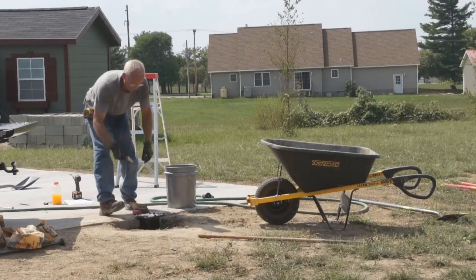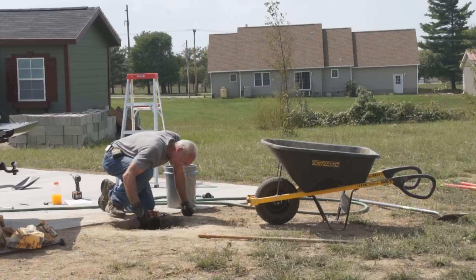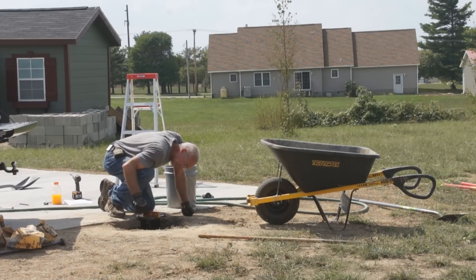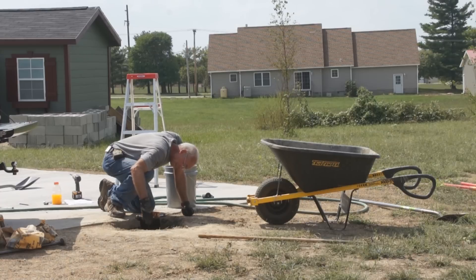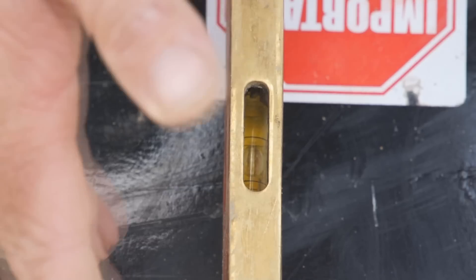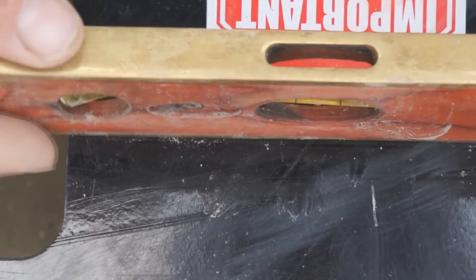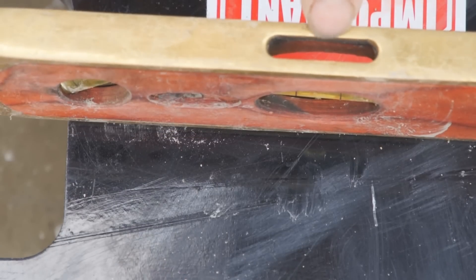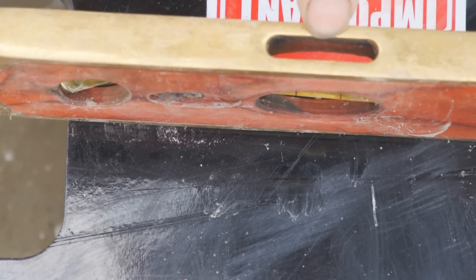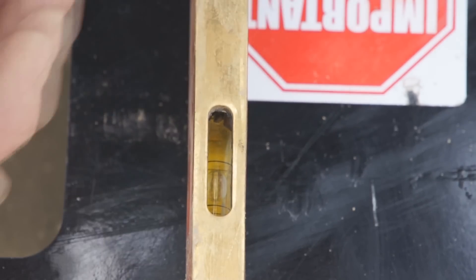Now take a small bullet level like this one and put it on the ground anchor. Make sure the top is level — check it in both directions. You want that bubble to be right directly in the middle of the two lines on your bubble level. If you check it both ways and you're centered, you've got yourself a perfect installation.